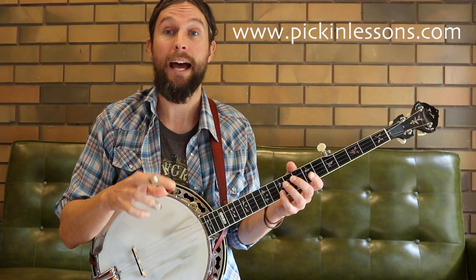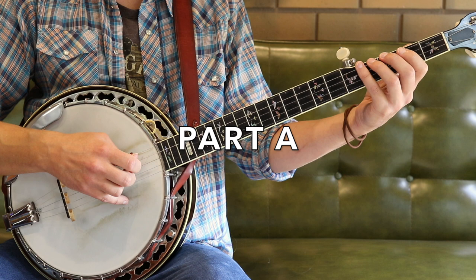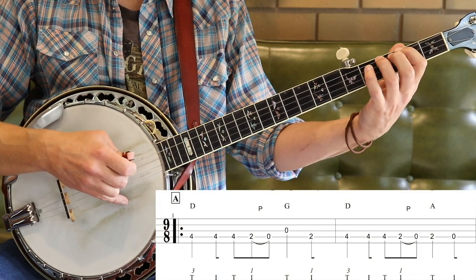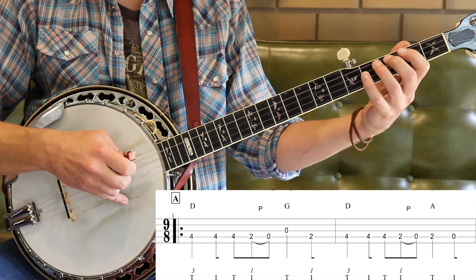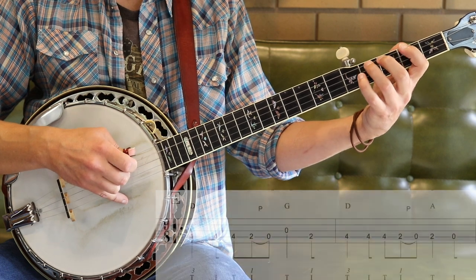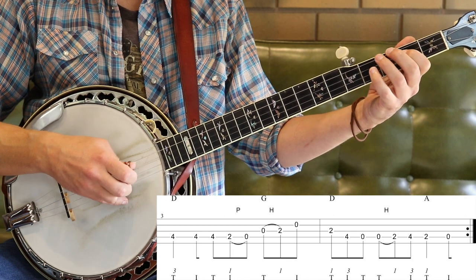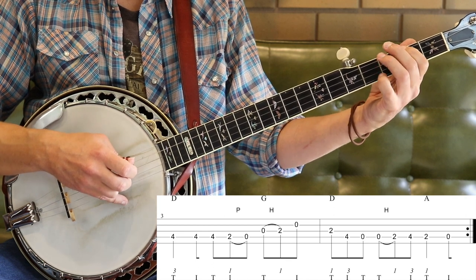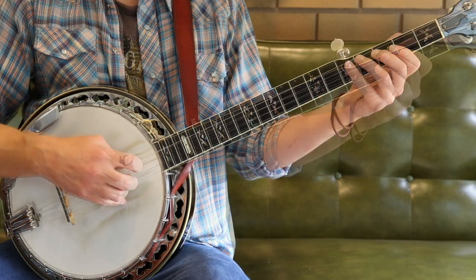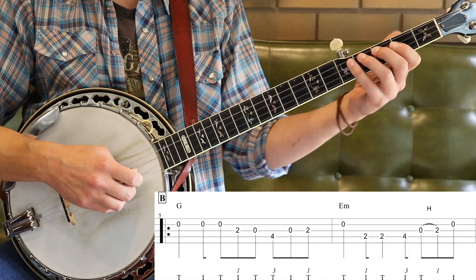First of all we're going to take a look at part A and B nice and slow. One and a, two and a, three and a. [Plays parts A and B slowly] One and a, two and a, three and a.